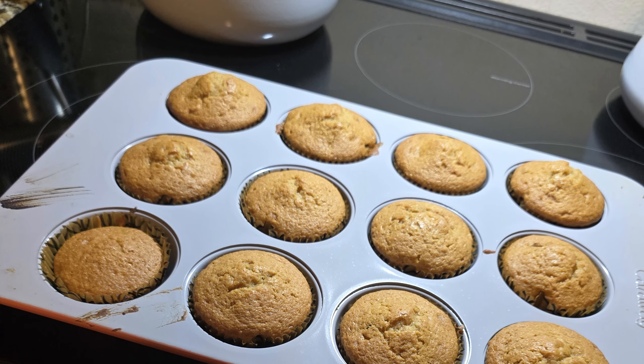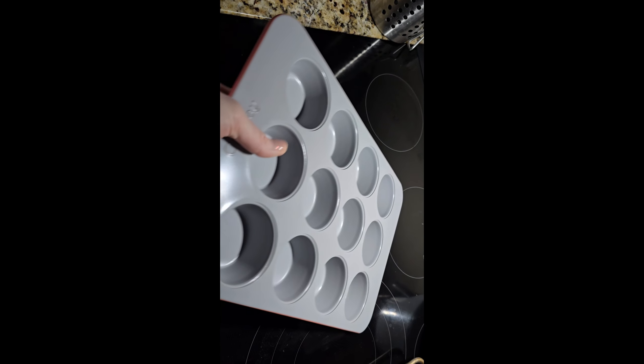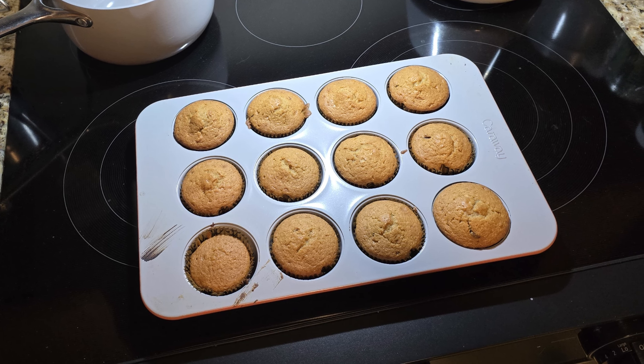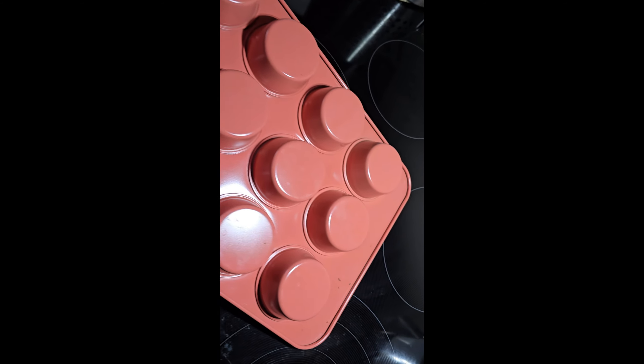I've had my Caraway baking set for about two years now. I originally received it for review and I'm still in love with it even two years later. It looks gorgeous — the color really pops and it stands out a lot compared to some of my other bakeware that is just utilitarian.